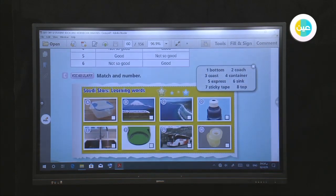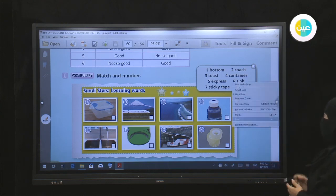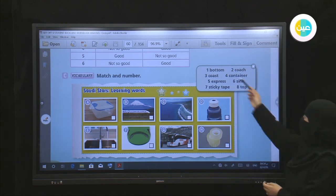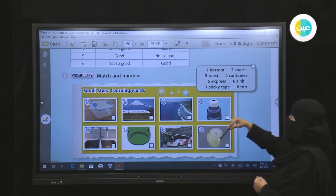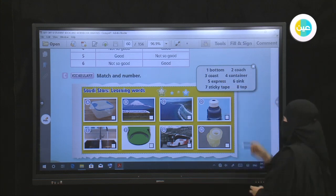For vocabulary match and number, you are going to read the words and then match them with the pictures. Number one: bottom. Number two: coach. Number three: cost. Number four: container. Number five: express. Number six: sink. Number seven: sticky tape. Number eight: top. We are going to match these words with the pictures.